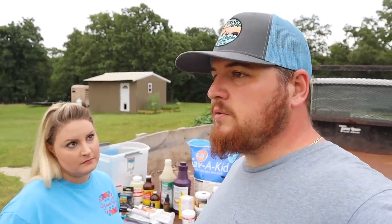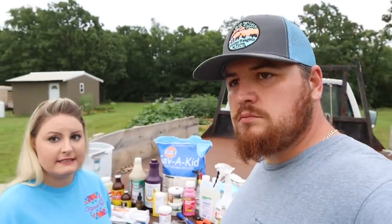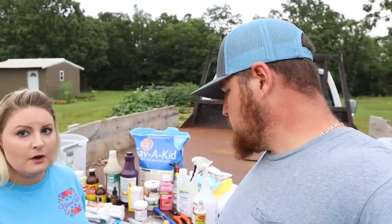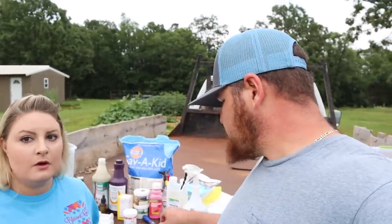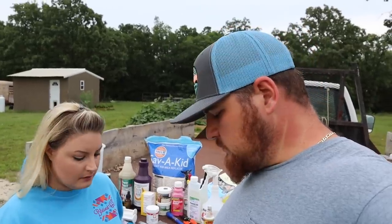Without copper, goats will have tons of problems — their hair will look gross and wiry. They have to have a copper bolus. You cannot get copper into a goat at the levels they need from loose trace minerals alone or from feeding them anything with copper in it. Also, a lot of people raise goats with sheep — you cannot feed sheep anything with copper because it will kill them. Copper helps goats be very parasite resistant. Where we live in Oklahoma, our soil is number one in copper deficiency, so it's very important to replace copper in their systems.